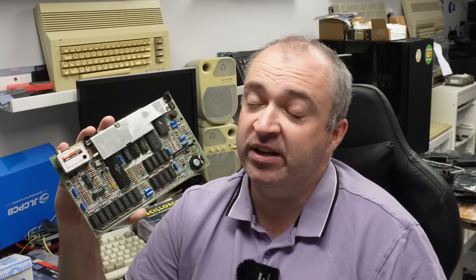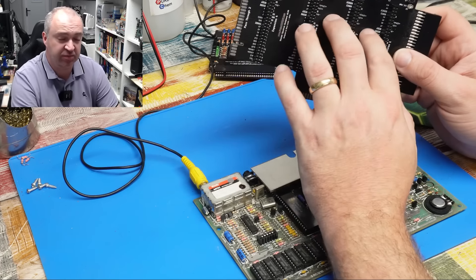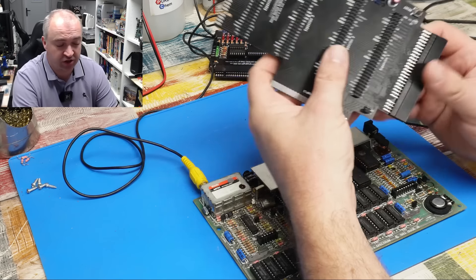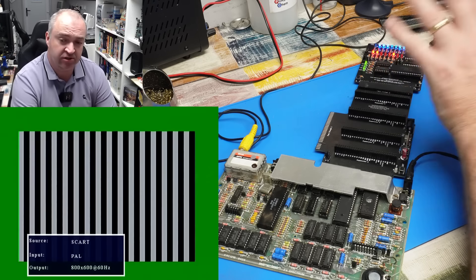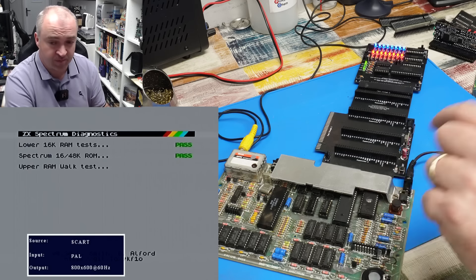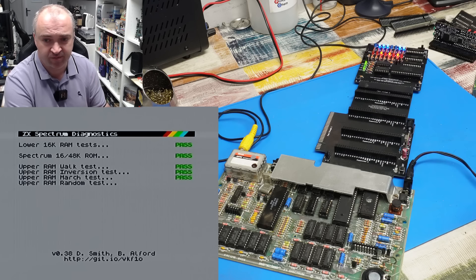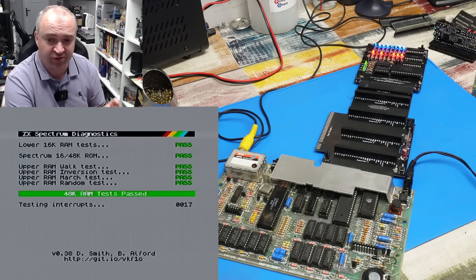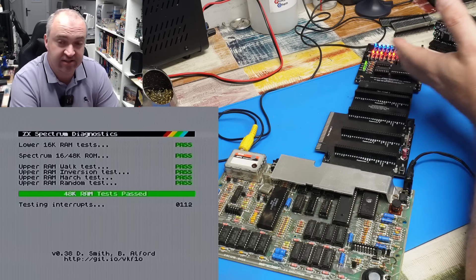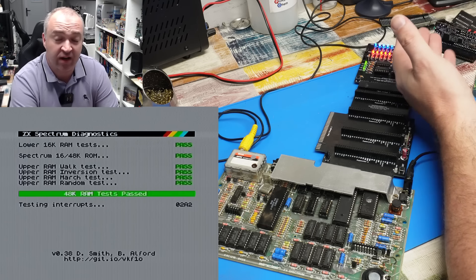But over the course of those three days, I managed to figure out something about our backplane. It may well be the case that the issues we were having initially might have just been down to connectivity - or partially just down to connectivity. It will now always get to the diagnostic screen. The lower RAM always passes. The ROM always passes. The upper RAM usually passes the first three tests: walk test, inversion test, and march test. But when it gets to the random test, it normally crashes - although it is trying its very best to make a fool out of me because it has this time passed the random test. That is the first time it's done that.